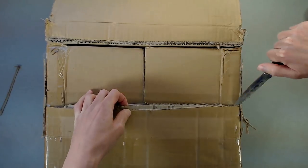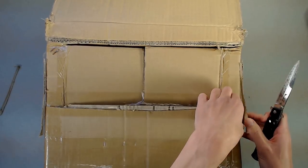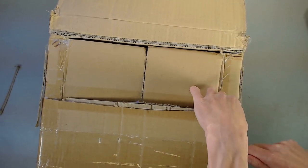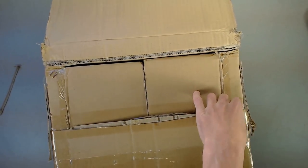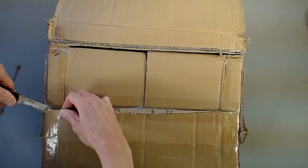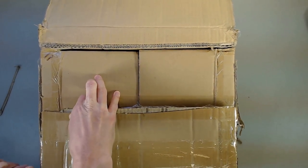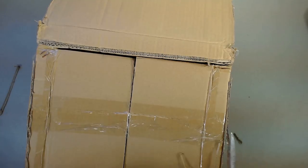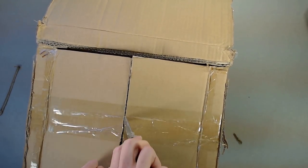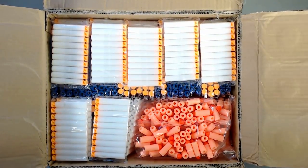For my order specifically: I placed it on the 25th of September and it came in today, October 12th — so it's a little over two weeks, about two and a half weeks for the order to arrive. That is with the Express shipping, which is advertised as three to seven days normally.